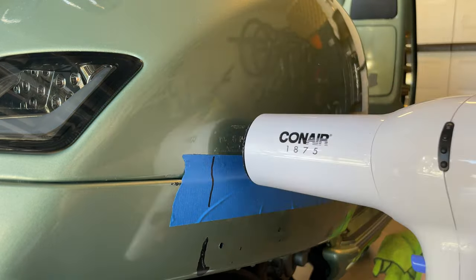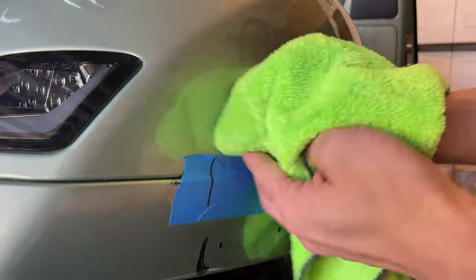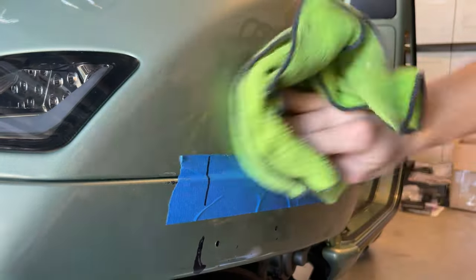To get rid of the glue, you can use any glue remover, vinegar, peanut butter, or WD-40. There are many ways you can get rid of the glue itself.